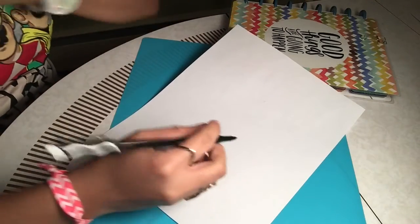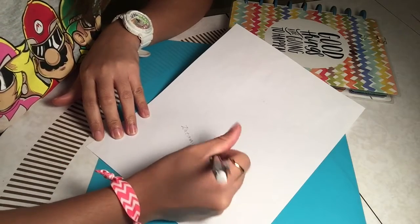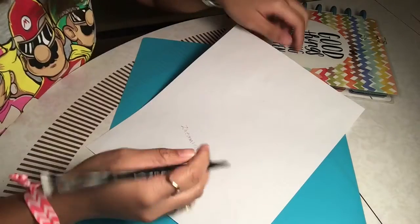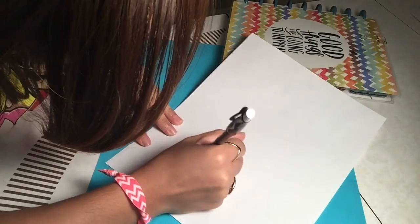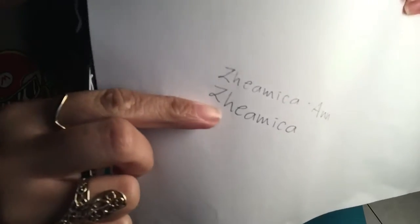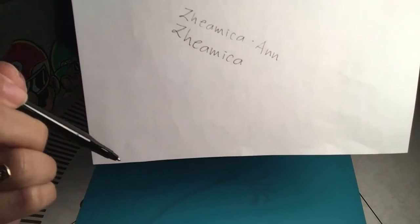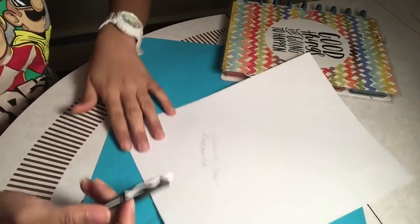I just noticed with the Paper Mate product the ink doesn't come out really smoothly while you're writing — you can see that the ink kind of stops. It doesn't write very smoothly. Basically the ink from Paper Mate is just the regular kind of ink that ball pens have, unlike the Pilot which has gel ink. I'm going to go ahead and try to erase this now.